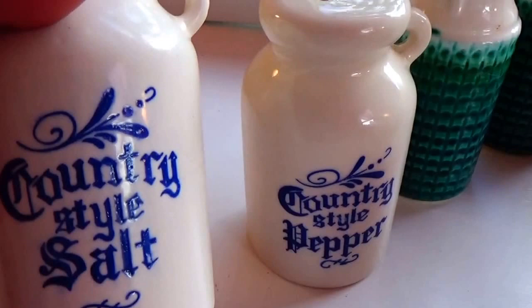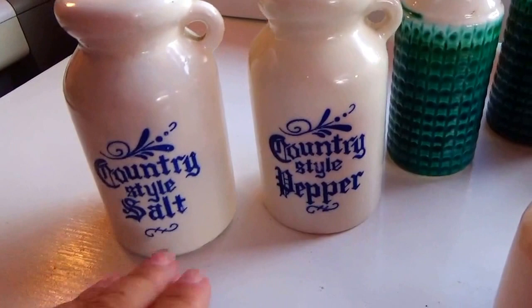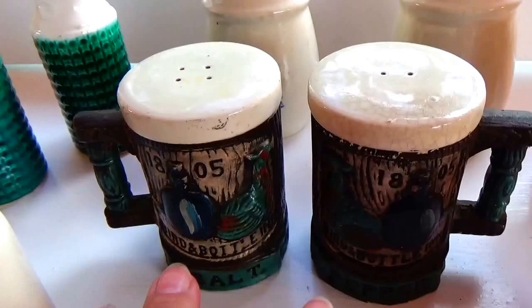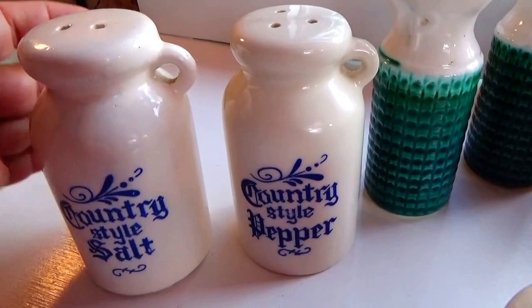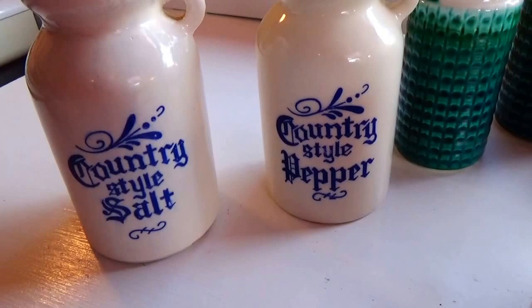Then we have these country style salt and pepper shakers - rather rugged. What I found unique about this is they put the handle on both sides. The handle should probably have been on opposite sides so they're not hitting each other when together. They just made them all the same and put the pattern on it. No special markings underneath them, but they are pretty.